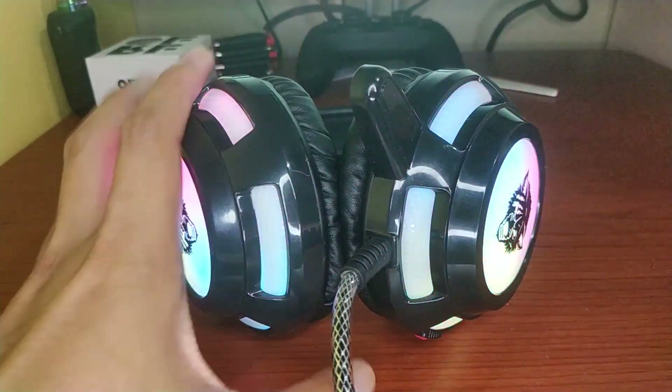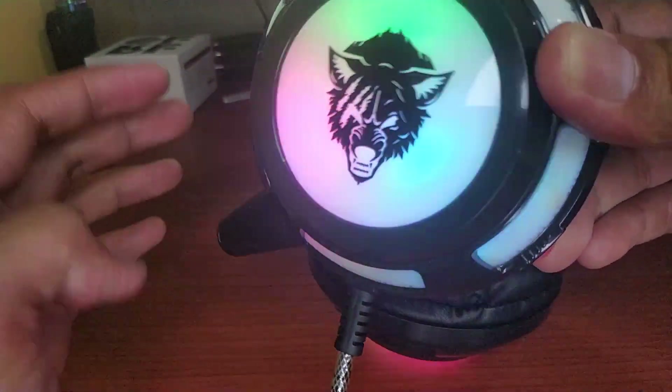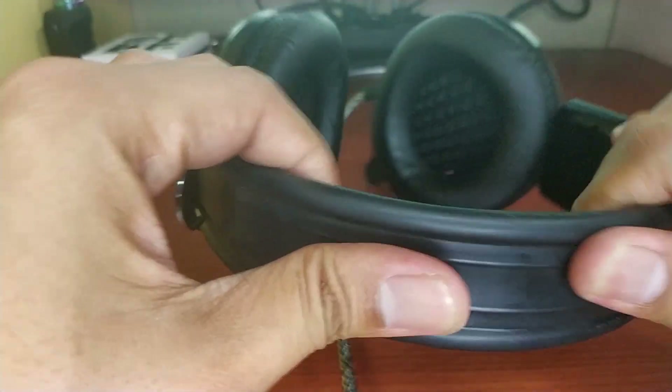I'll give it a pass on the build quality. Although it is evident that the materials used were cheap, the way this headset was made is amazing. I did not notice any loose parts, chipped off plastic, or misaligned assembly on the frame.